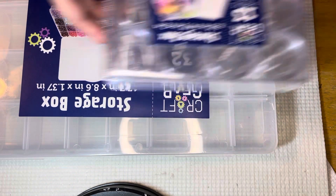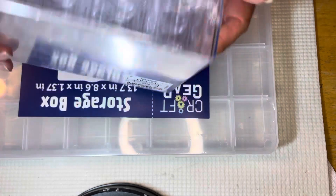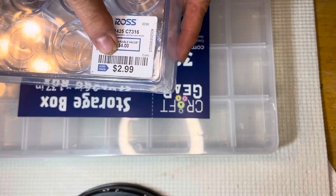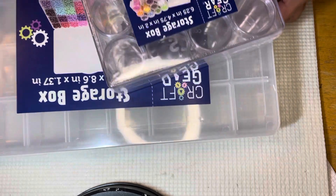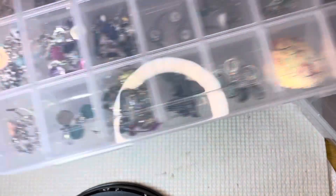The other new box I got was these storage boxes — same brand, Craft Gear. I want to put sequins in this one, and this was $2.99. I got two of these and a couple of the others, and I'm just going to show you how I put my beads in here so you can see how well it works.